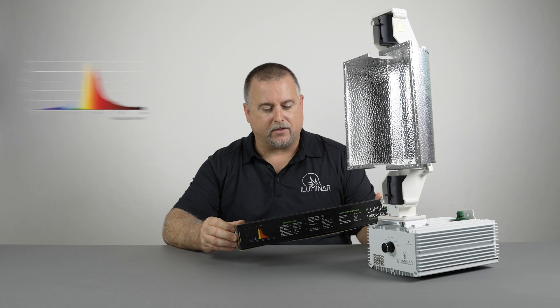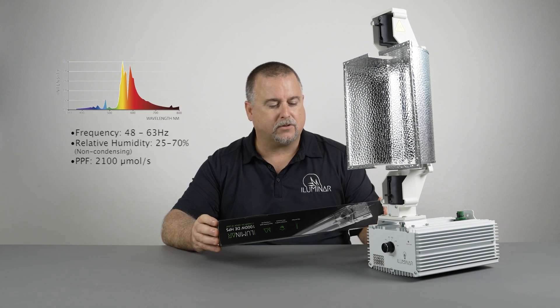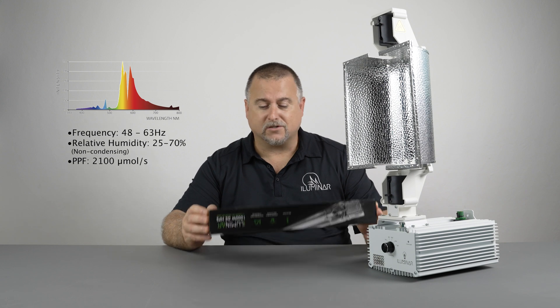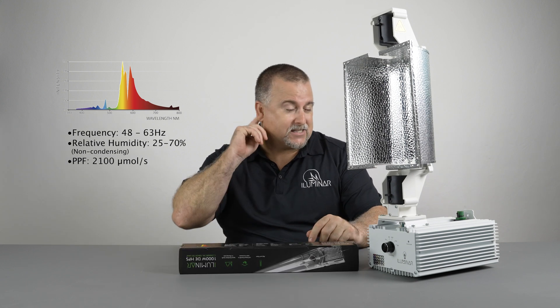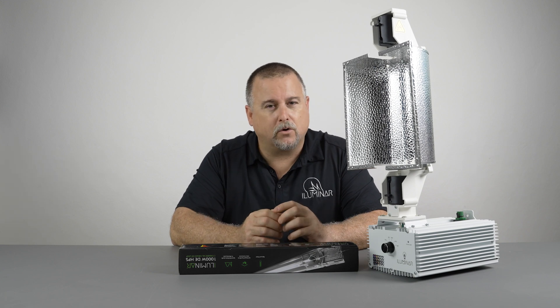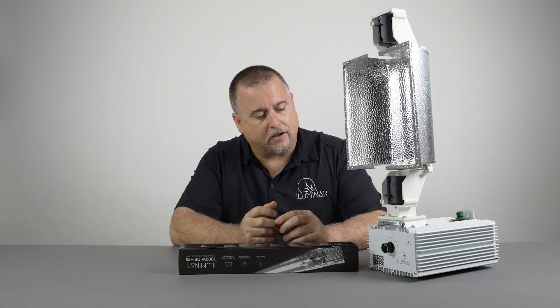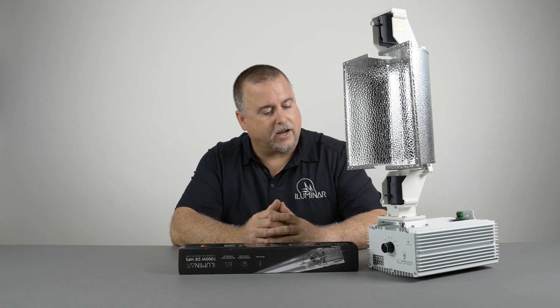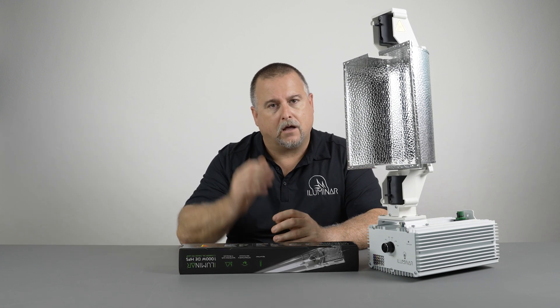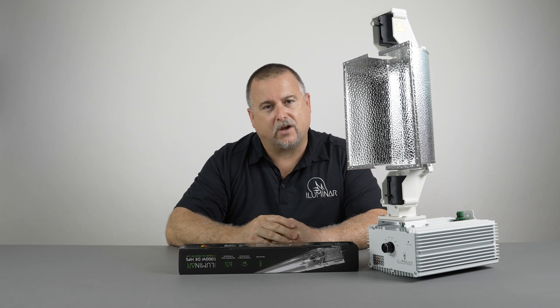You can see the spectrum right there on the end. This has about a 2100 micromol PAR output, which is a great lamp. It will give you a nice four by four or five by five coverage pattern, depending on your hanging height to the top of your canopy.